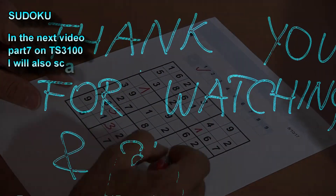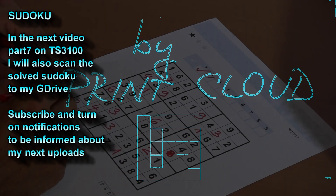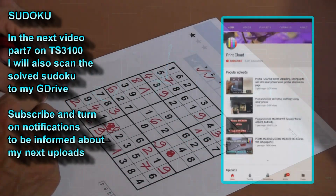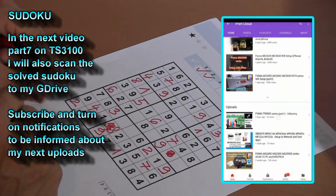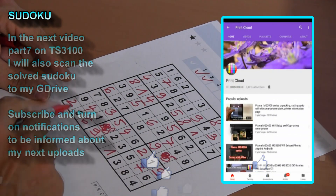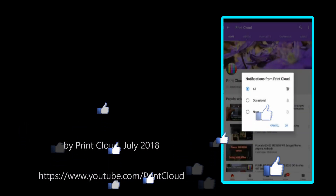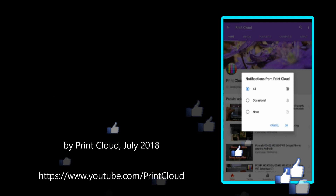Thank you for watching and sharing. You are also welcome to subscribe and turn on notifications so you will know when I make my next upload. Bye.